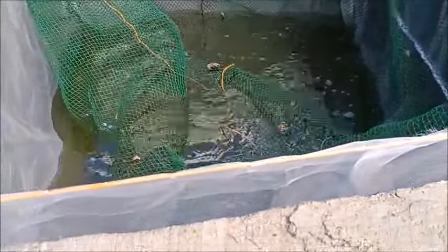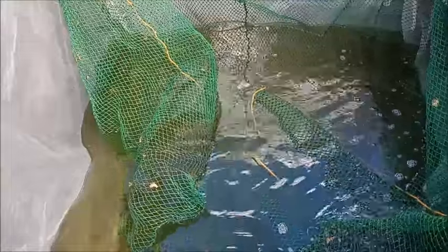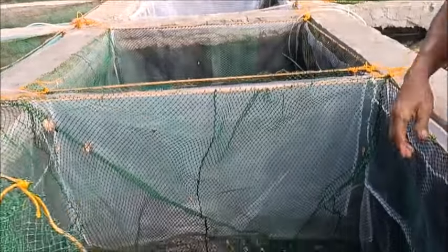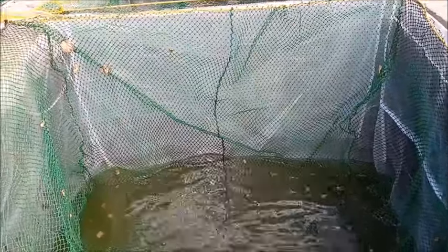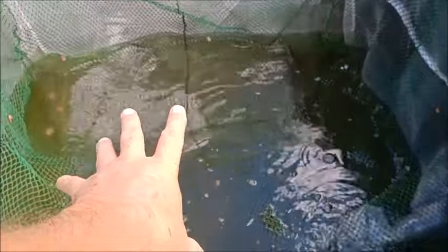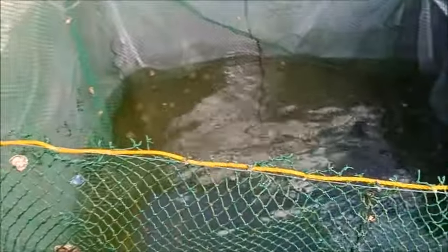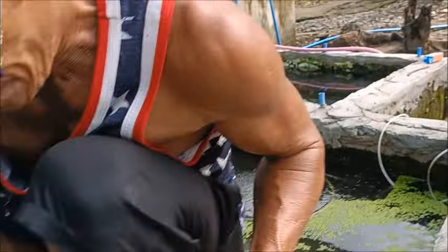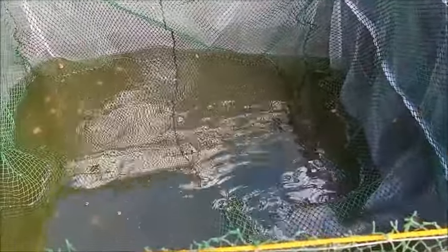The plan is that each one of these boxes is going to have three females and one male in it, and they will be inside this green net. When we want to check for fry, we just remove the green net. Then we remove the white one and check to see if there's fry in it. If there is, they'll be transferred over to the next tank, and if there's not, then everybody just goes back.